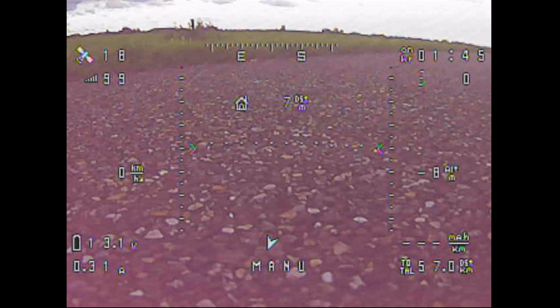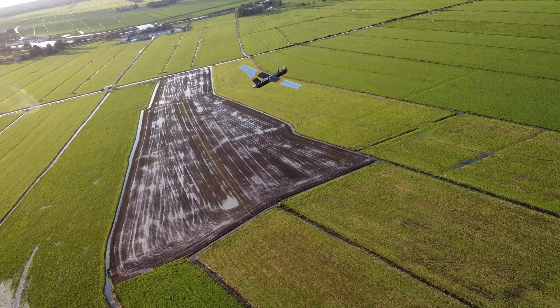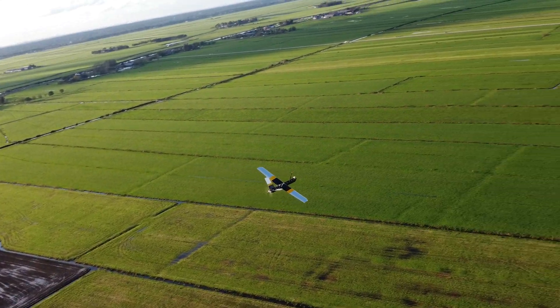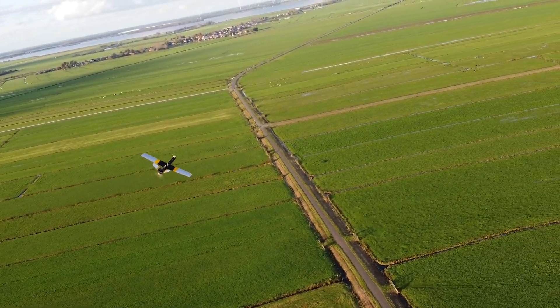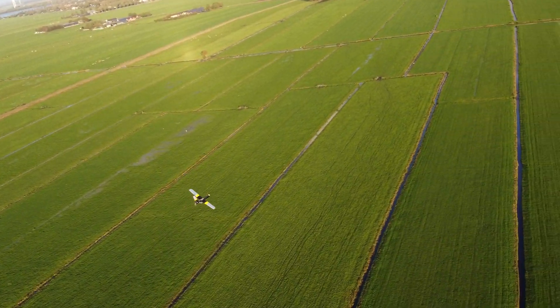The battery voltage after landing read 13.1V, which is an average of 3.28V per cell. You can take these cells way down to their cutoff voltage of 2.5V per cell, which I think I'll never have to do in my future FPV adventures — at least I hope so.